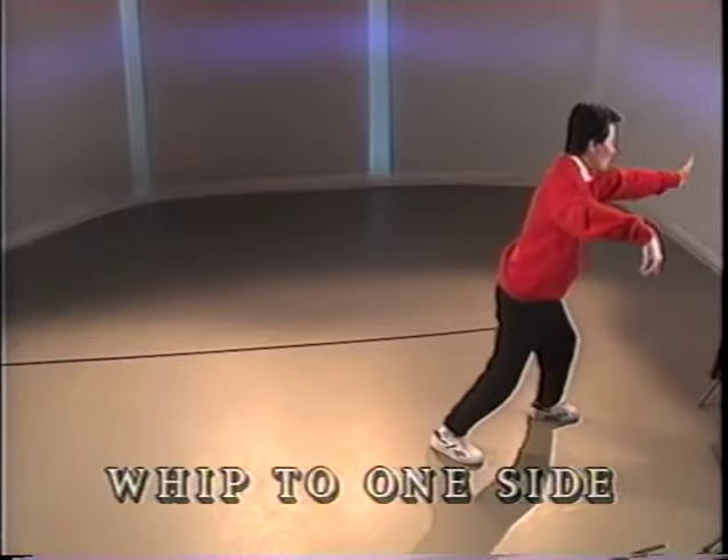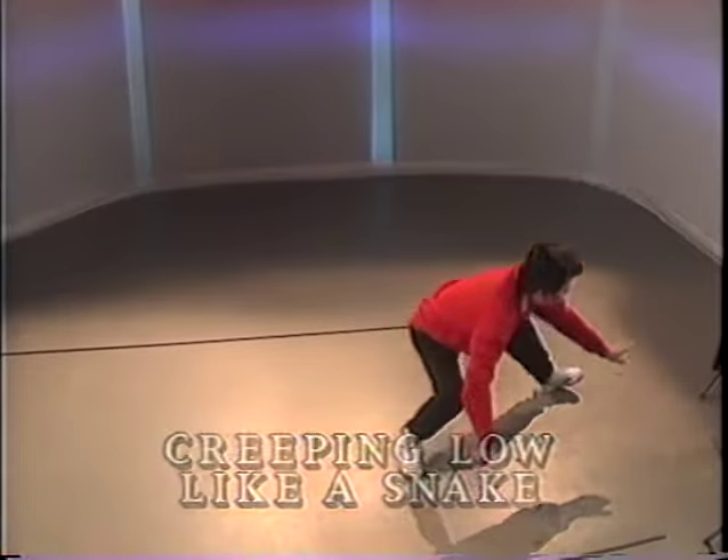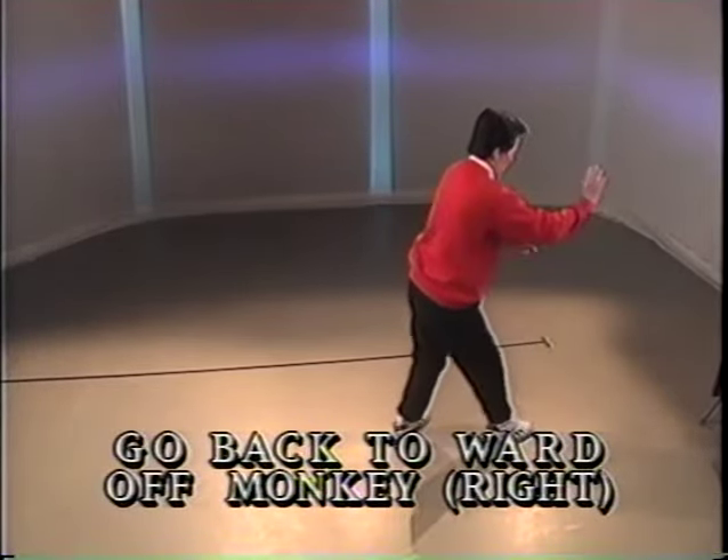Push to the side. Push to the front. Pivot on the back leg. Go down. Shift the weight to the front leg and stand up. Raise the right knee. Half step back. Raise the left knee. Half step back and push.